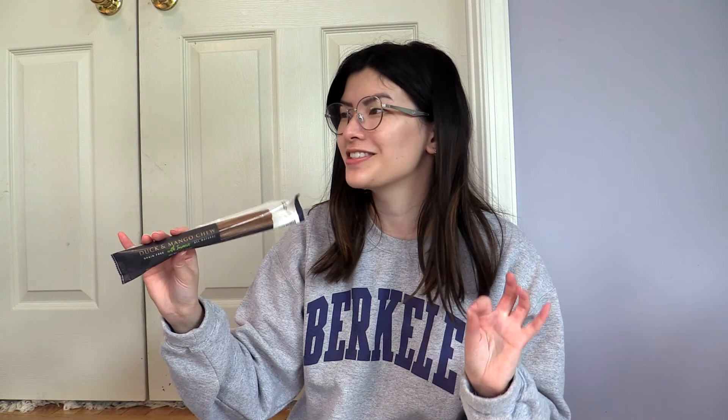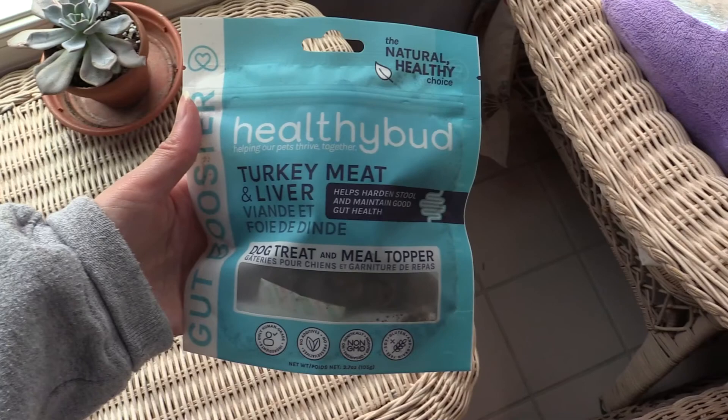The next thing we have is a duck and mango chew bone. We have a bunch of these kinds of chewy bones that she likes to chew on, so we'll try this out. That's like an interesting combination of flavors. We'll have to see if she likes it. Next we also have these healthy bud turkey meat and liver treats. And finally in the Pup Box we have this leash, which will be helpful — we can have a leash per door in the house. If Gigi wants to go out the back versus the front, you don't have to go and get the other leash.